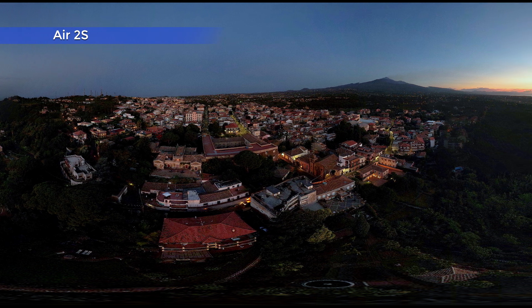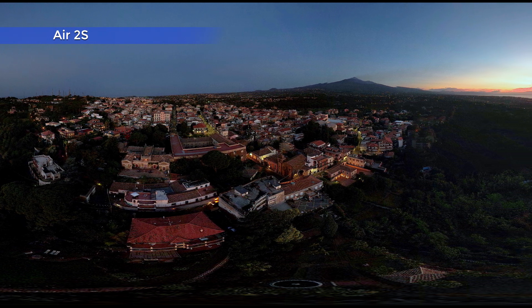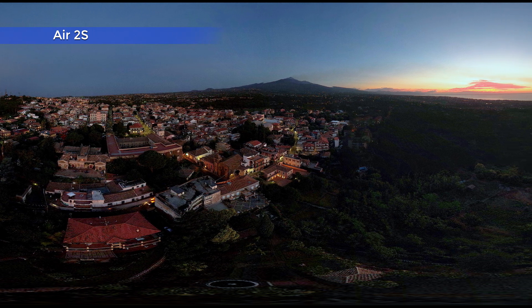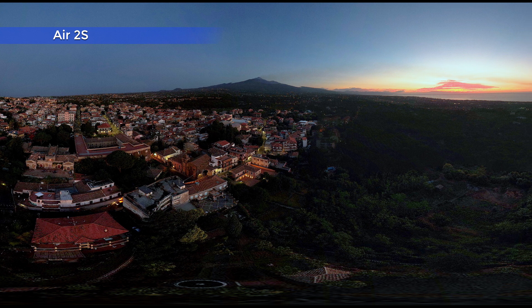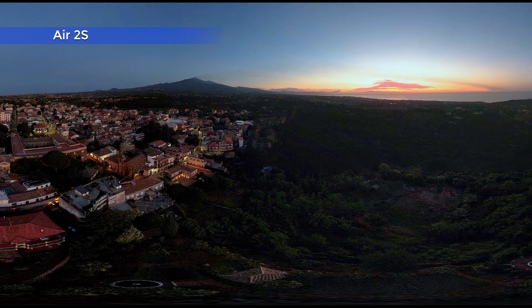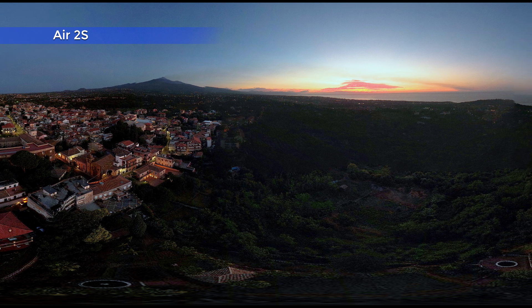Panorama photography and drones are a union made in heaven. Having the point of view up in the sky opens the door to 360-degree images without any obstacles, giving a different perspective of reality.